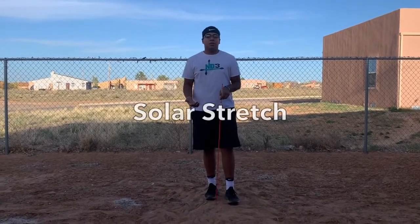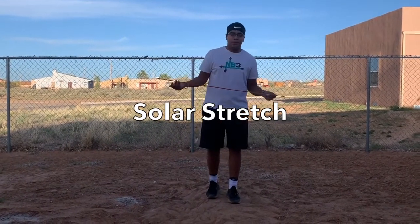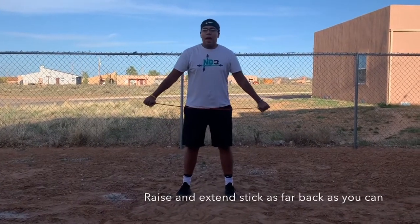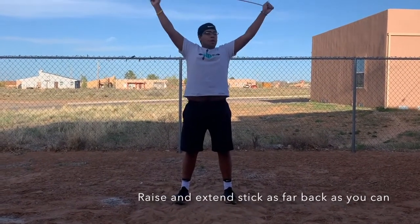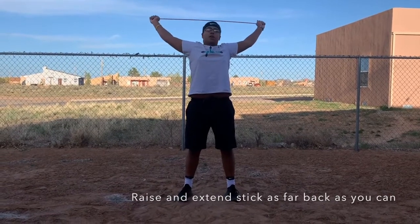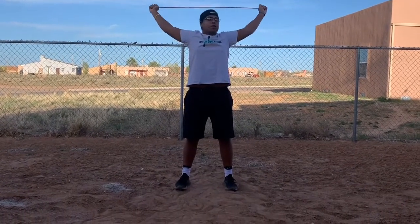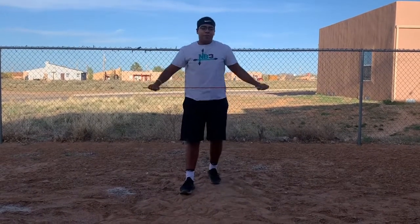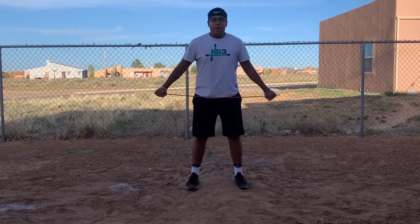Our first stretch is going to be a simple shoulder stretch with our sticks. We're going to grab either end of the stick with both hands, and we're just going to raise up and hold, going as far back as we can. Once you've reached your limit, hold it there, and we're going to count to 20. Everybody get nice and loose, and we're going to begin.